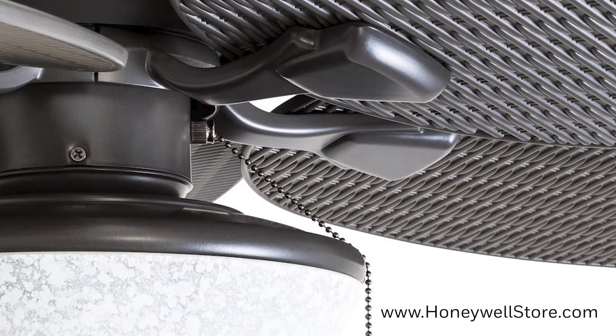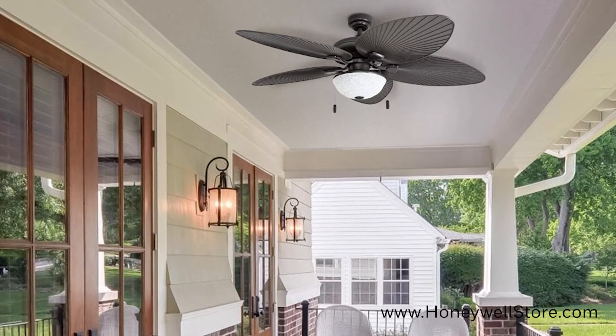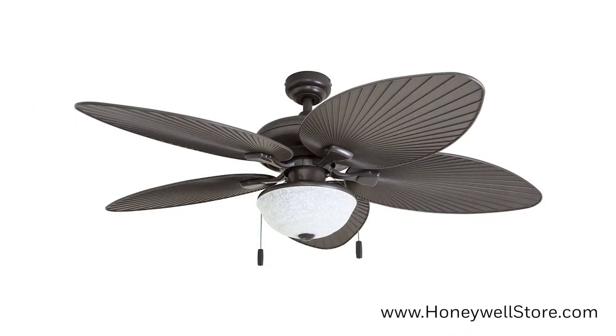This fan has a bronze finish with LED bowl light and three-position tri-mounting. The motor is quiet with four speeds to choose from and reversible for both downdraft and updraft.